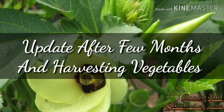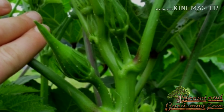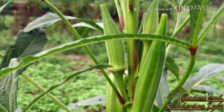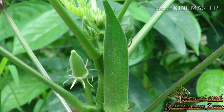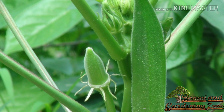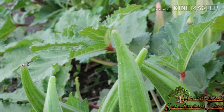Number one: okra or lady's finger or bhindi. These edible green seed pods are quite delicious and pretty much prefer to grow in the rains. They are very nutritious. It's a fast growing plant, reaching 2 to 6 feet tall in 50 to 60 days. Harvest them when they are tender.